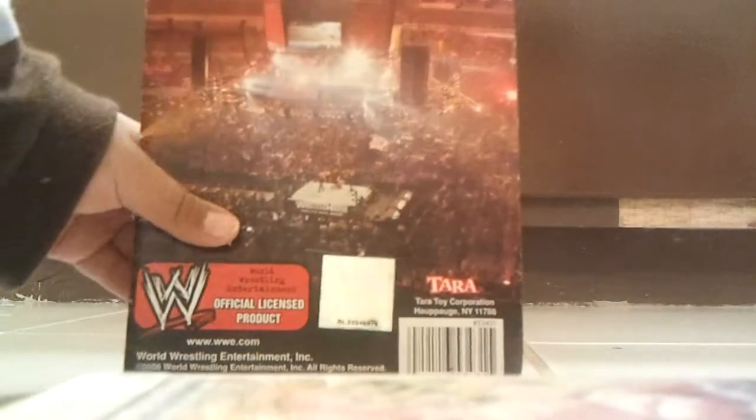Hulk Hogan is on the back of the box. The back of the box — pretty nice. Everything's nice in here.